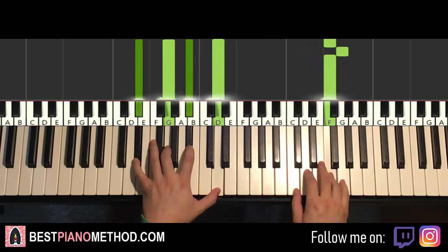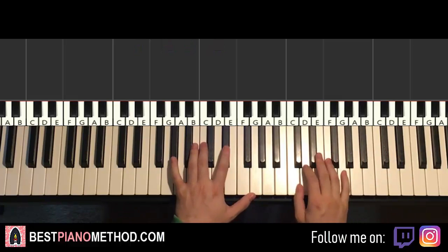That's the third part. Back to back, all three parts together played like this.